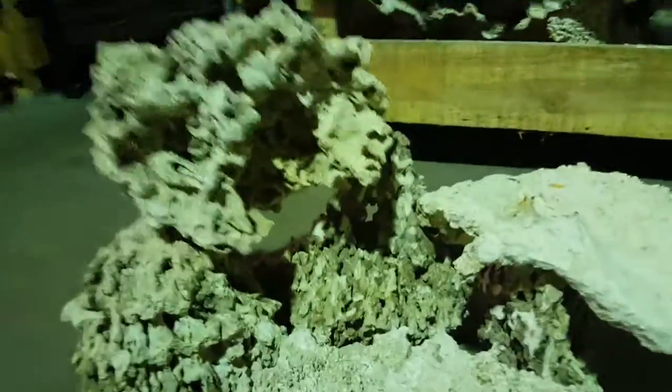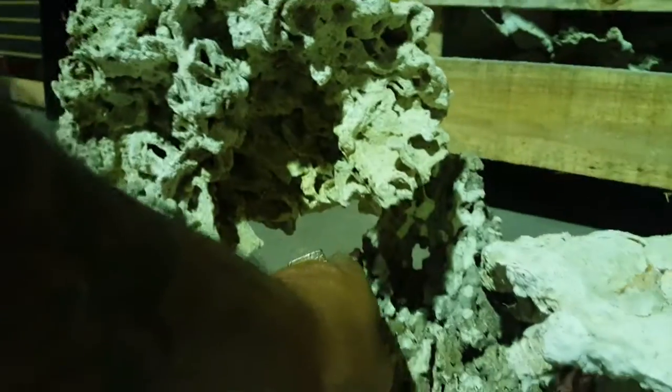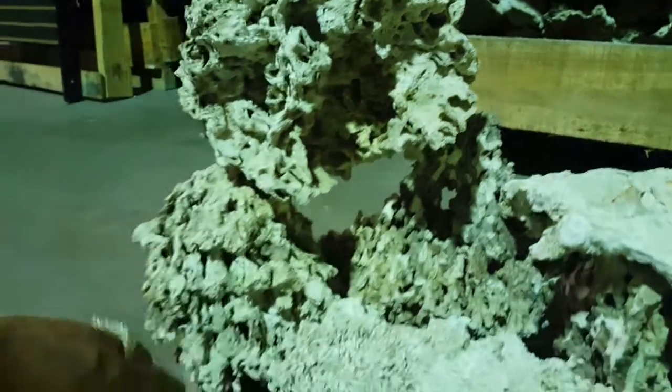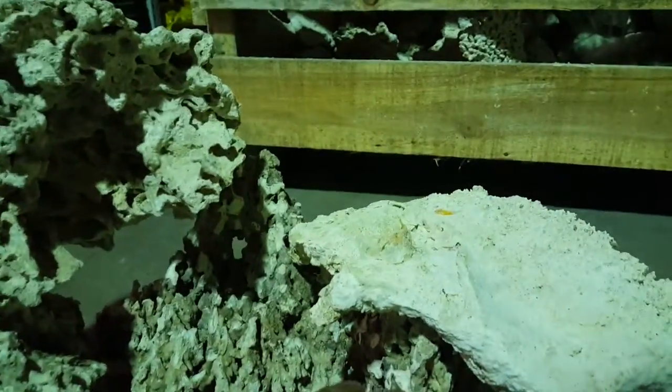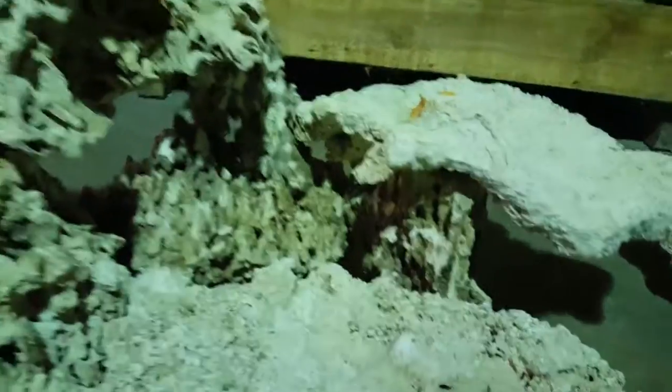We'll start with the left side here. There are four pieces of Pukani with tons of caves. You can see there's one cave that goes in and then a channel that goes from one end to the back end of the tank. Another piece of Pukani here with a wedged Tonga shelf between this Pukani and the edge, and another shelf that's got a leg sitting on it, just kind of wedged towards the Pukani pieces back there.